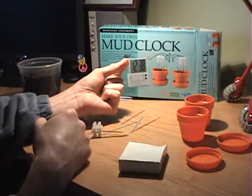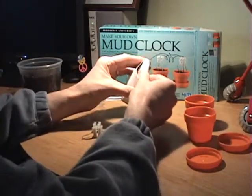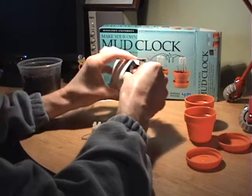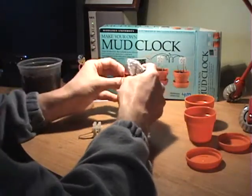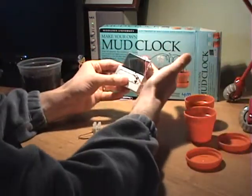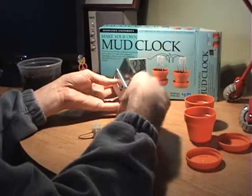It's a screwdriver — handy. And in this box there's obviously a clock. Isn't this kind of a cool clock? You can see right through it. Really neat. There's the wires, and these wires will go into the block.